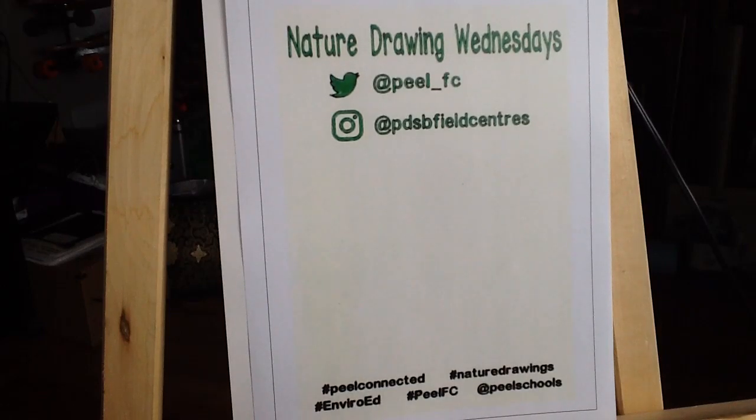Hello friends and nature lovers. Welcome to another Nature Drawing Wednesday with your friends at the Peel Field Centers. Today we are going to draw a butterfly. Feel free to pause this video at any time so you can follow along at your own pace.